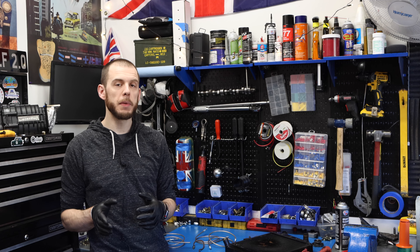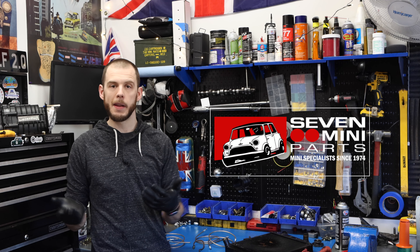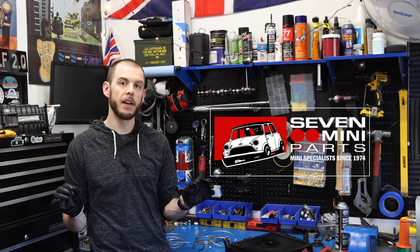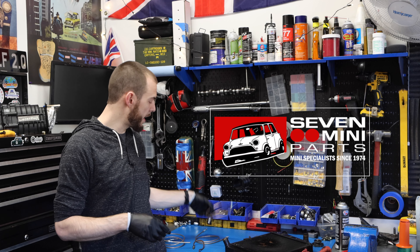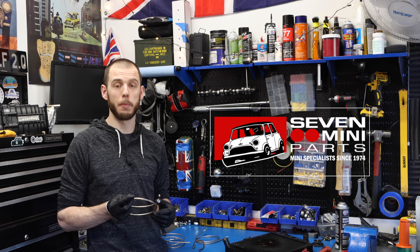However, in this case, what I'm going to be doing is I partnered with Seven Mini Parts. I told them that I made a bit of a mistake, and they make pre-made lengths of brake line. They sent those out to me, and I have three for the front end of the car because those are the only lines that I'm replacing.